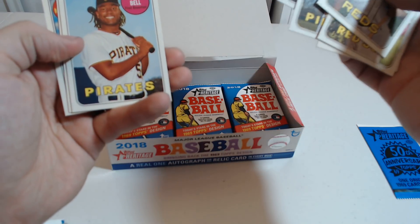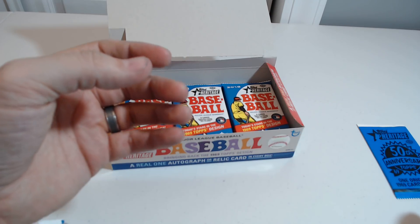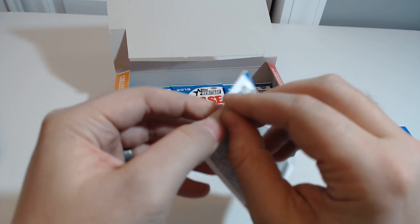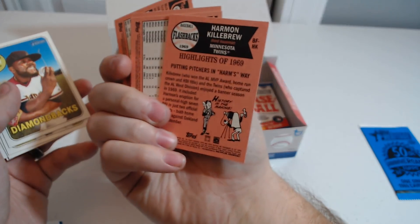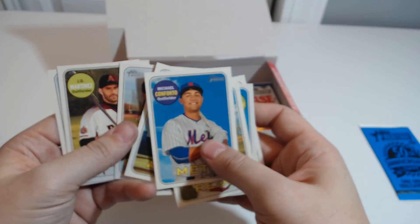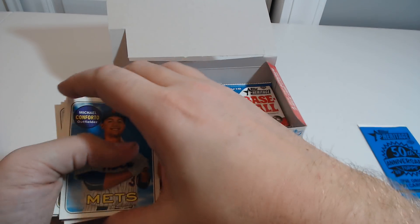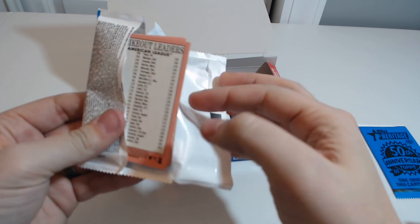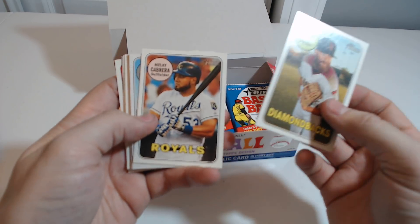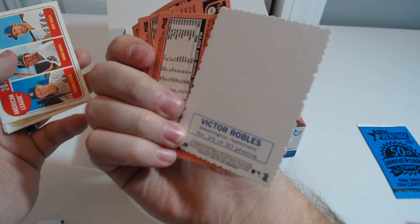I wonder if they're going to have any... I need to bring these down a little bit. Otani's in these — I haven't looked at the set list, so I don't know what's in here. Flashbacks. JD — he is definitely not with the Diamondbacks anymore. Another one of those cut-out cards. Maybe it isn't a real autograph. Victor Robles.